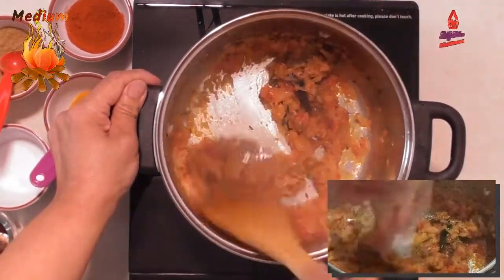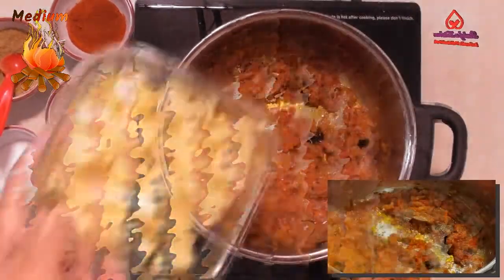Add 1 teaspoon of coriander powder and one-quarter teaspoon of turmeric powder. Stir to mix well. Now add the potatoes.